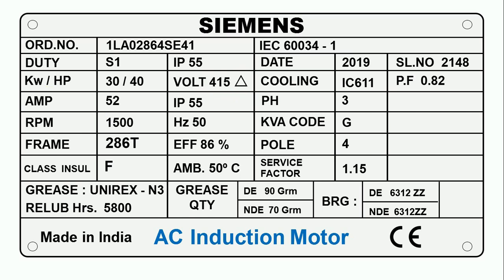After this, we will see what is the power of this motor — that is, how much is the kilowatt. Here it is written kilowatt/horsepower, and both have the same meaning, which is power. It tells us the capacity of the motor. In front of kilowatt/horsepower, it is written 30/40, where 30 is the value in kilowatt and 40 is the value in horsepower. So you can say the motor is of 30 kilowatt or 40 horsepower.